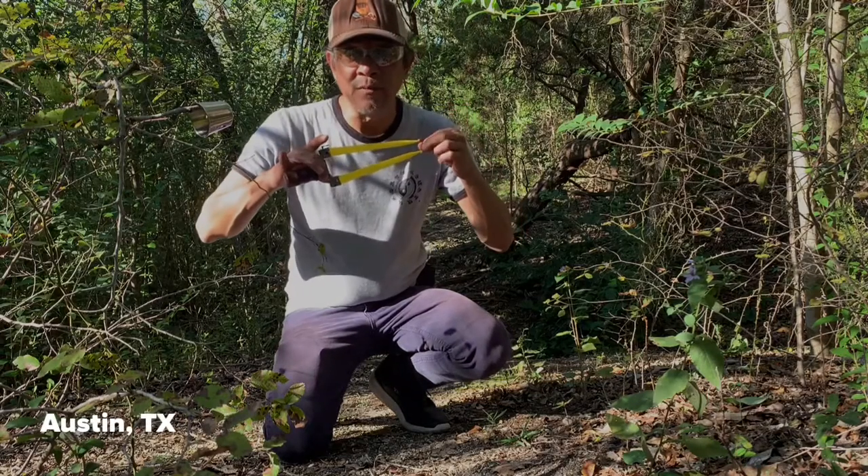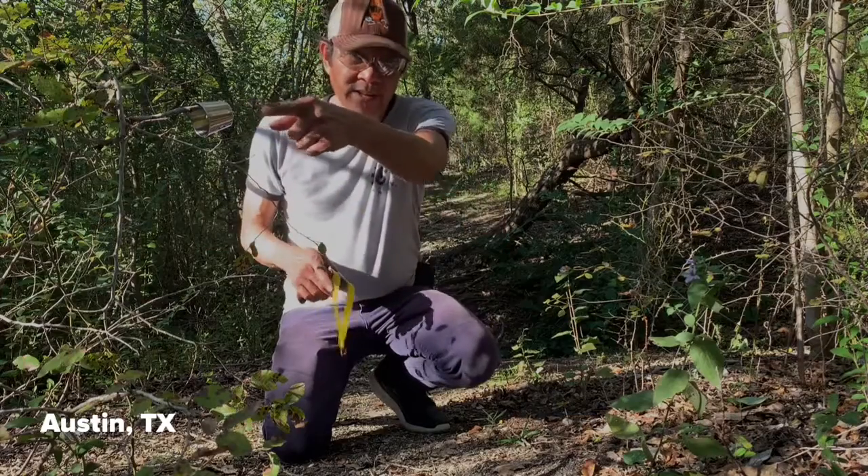All right, folks, once again, Foamster bringing you another flip clip, getting ready to hit my target. Let's do it, folks.